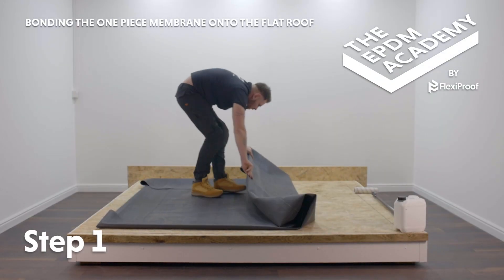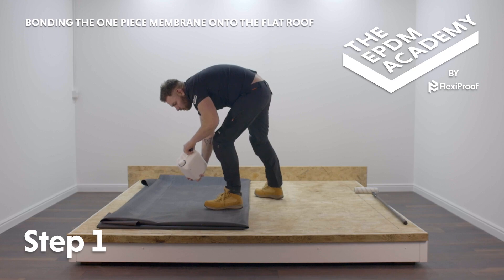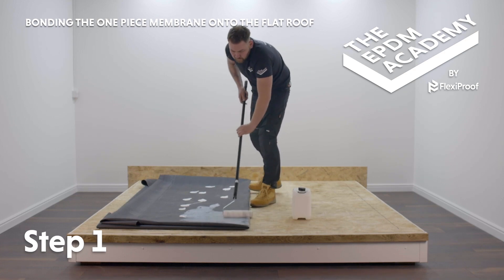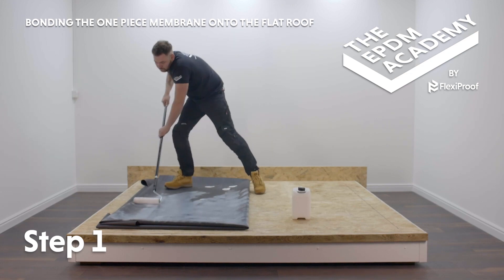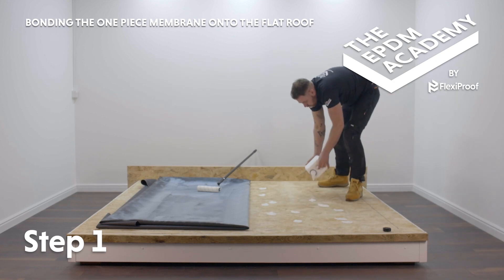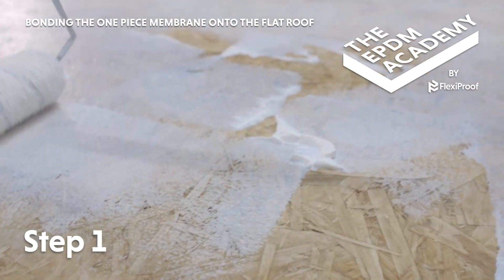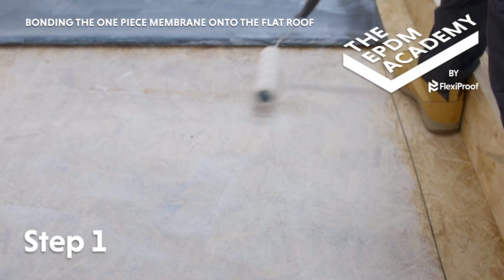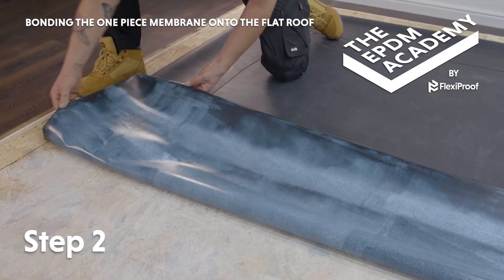Subject to weather conditions, fold the membrane back to a manageable size. Shape the jerry bottle of water-based deck adhesive. Pour large evenly spaced out drops of water-based deck adhesive onto the membrane. Use a medium pile paint roller on these drops to evenly coat the underside of the membrane. Then pour large evenly spaced out drops onto the corresponding section of roof deck within the marked area 150 millimetres from the edge. Use a roller to evenly coat that section of roof deck. Lay the adhesive coated section of membrane onto the roof deck.